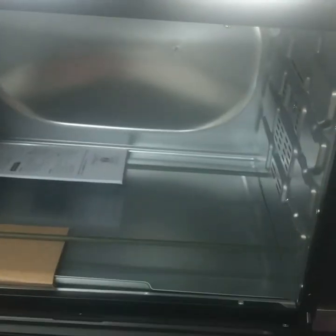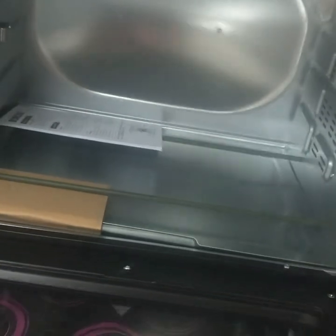Now you will see the details in the video. I am going to cut the tray and rotisserie items.